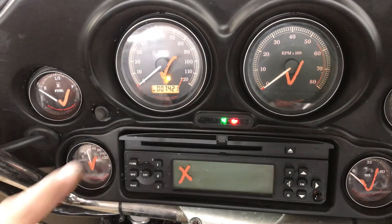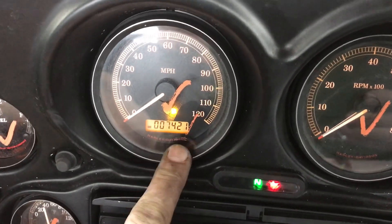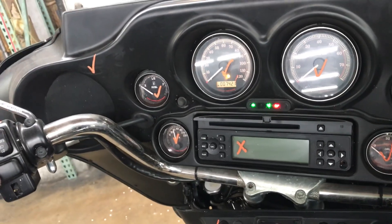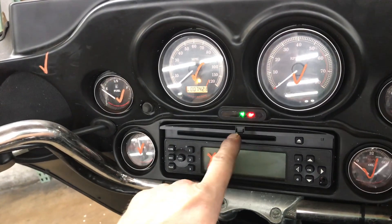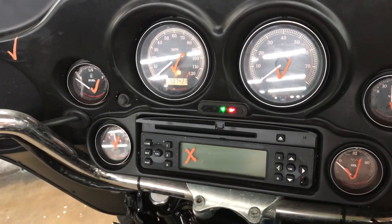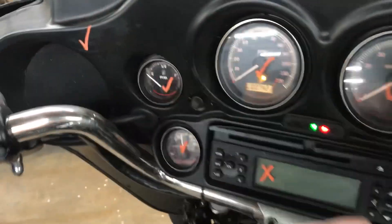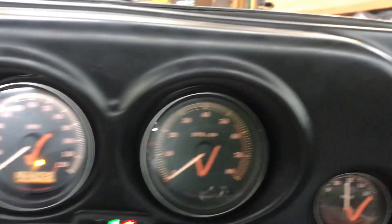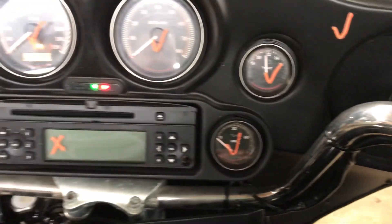You can see our unit has 7,421 miles. Indicator lights across the bottom of the gauges: left turn, high beam, neutral light, oil pressure light, and right turn. Our gauges do have backlights. The bulbs are not fully seated in all of them, but the bulbs are all working. You can also see we've got a low fuel light on because we don't have much gas in the tank.